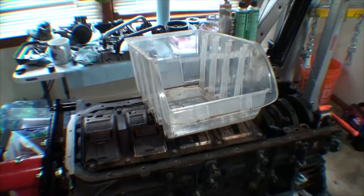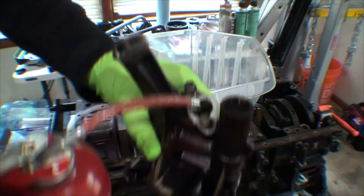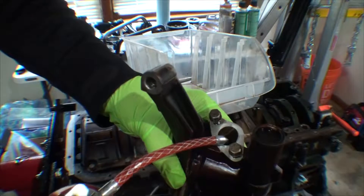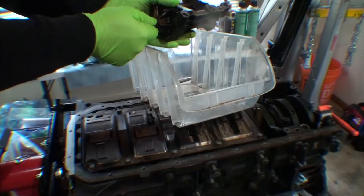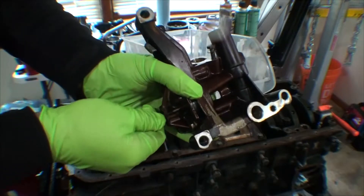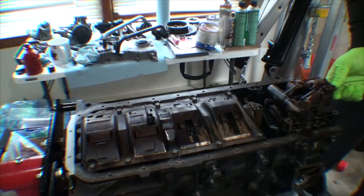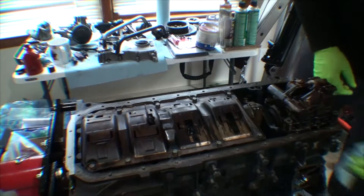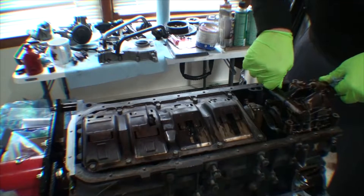Next we're going to install the oil pump. I'm going to pre-prime it just so there is oil in the pump when the engine starts. All I'm doing is pumping some oil into the inlet, and then rotating the input shaft. It doesn't matter which way you spin it — once you start to feel some resistance, the pump is pretty much primed. It did have some oil leak out, of course, but the pump has oil in it and that's all that matters.